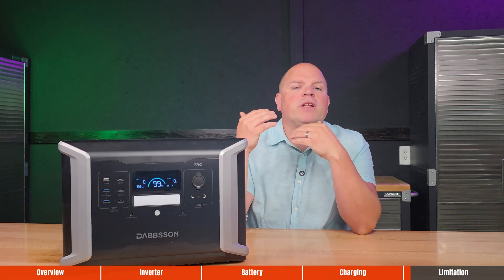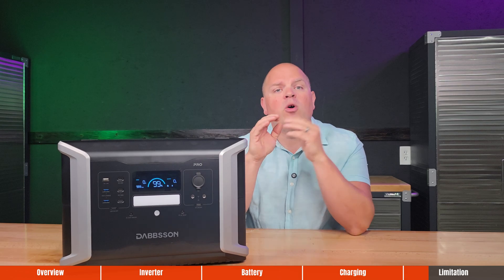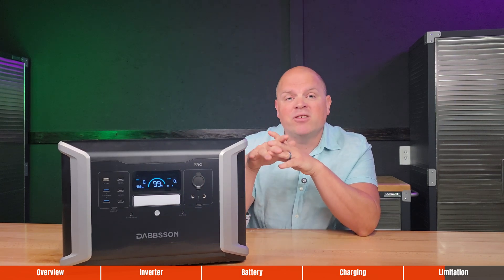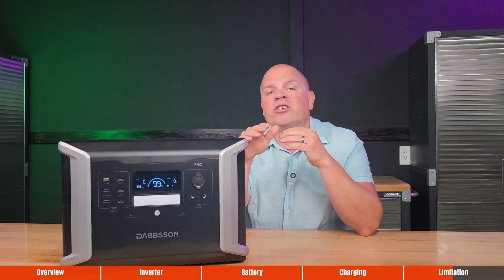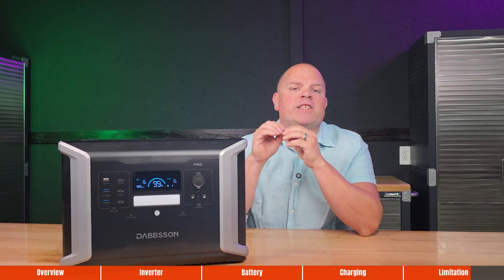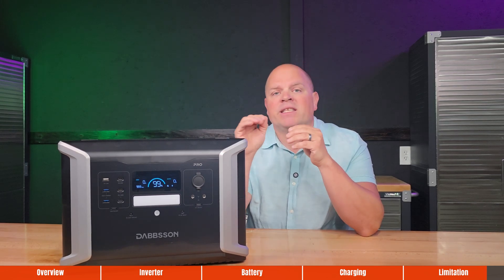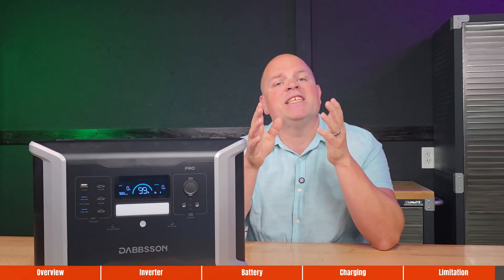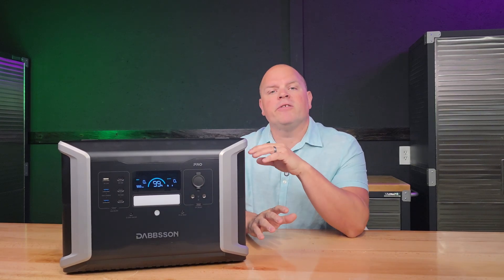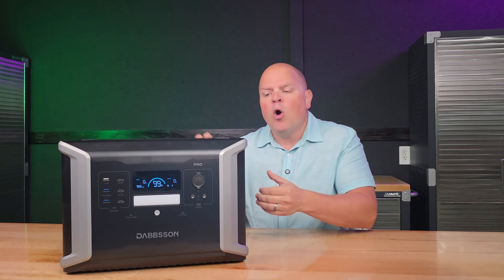All portable power stations have limitations, and understanding them before purchase ensures you buy the right one. The Dapson DBS 2100 Pro disappointed in a couple of testing results: I was unable to verify fast charging above 1,360 watts despite the 1,800-watt claim, and the unit overheated and shut down before completing a full discharge at 2,400 watts continuous output. These two failures landed this power station in the pit of shame. If you own the DBS 2100 Pro, let me know whether you're experiencing the same issues or if this is an isolated problem with my unit.